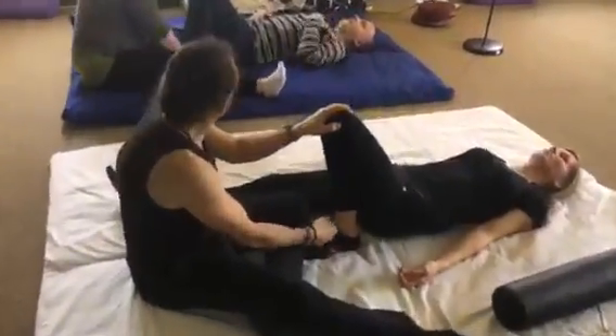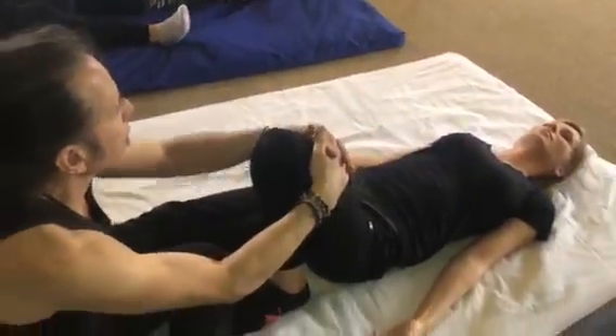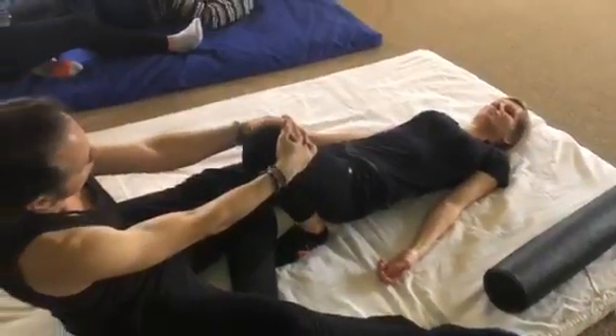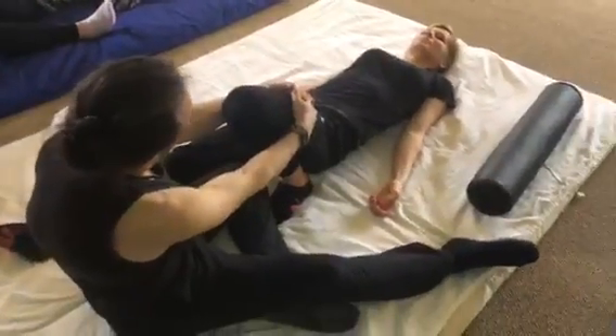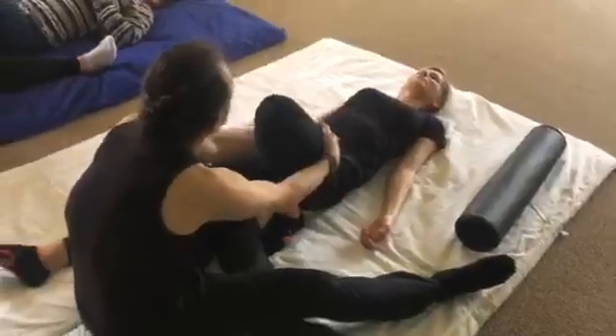Just by toes. Legs right in line so you can just intertwine your fingers and then just lean back. Working down and then back up.